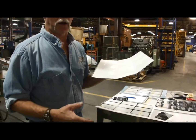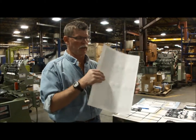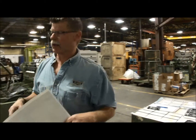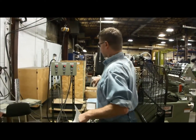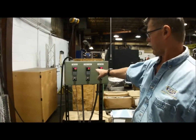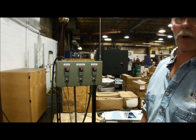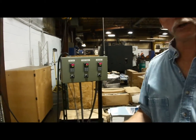So instead of backing it harder and harder to get it to cut through this material, we're going to run the heated platen. You can see the set temperature on the heated platen is 120 degrees, and I'm just warming up the blades to 150. So it'll just take a few minutes.